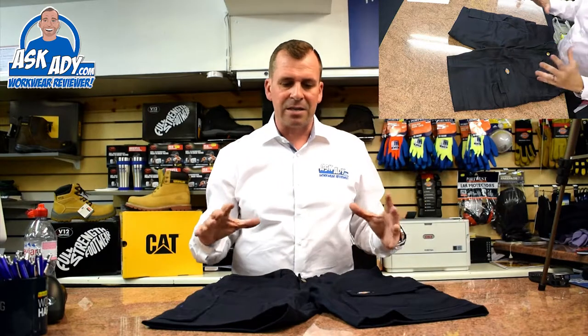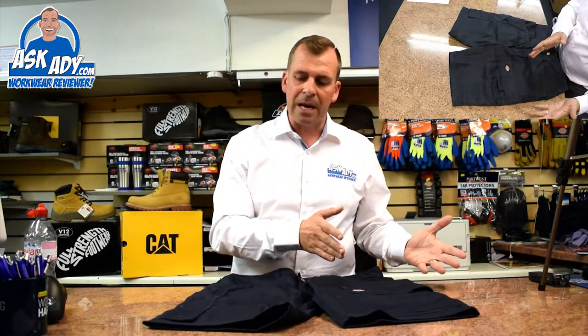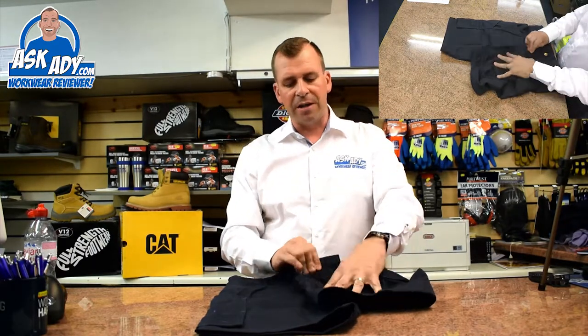This is exactly the same setup as the trousers but they're shorts. On the left hand leg, you've got a nice big pocket — they've increased the size of the pocket on here so it takes a mobile phone now. It's got a little velcro flap on it, and behind it there's a nice big bellows-type pocket that you can put your wallet in.